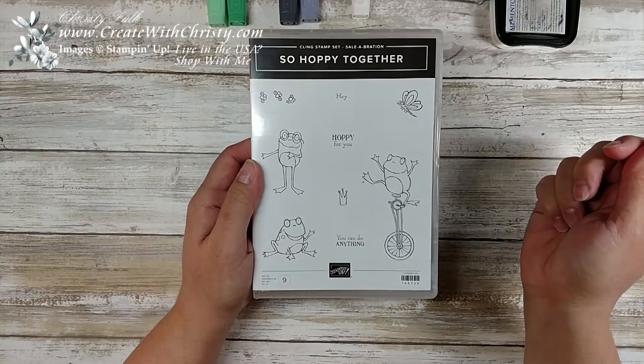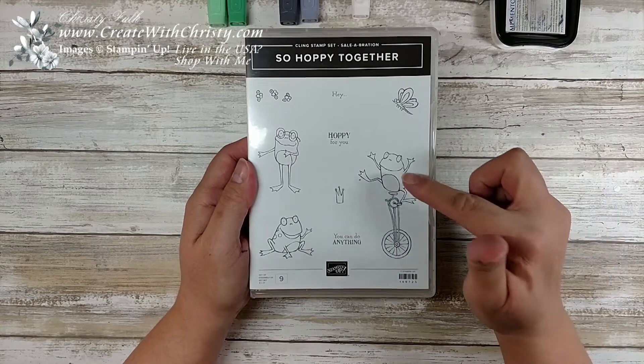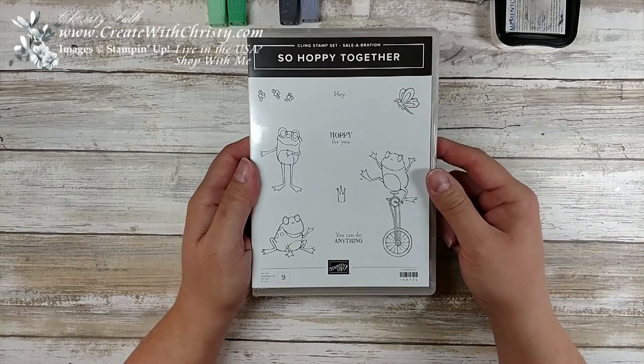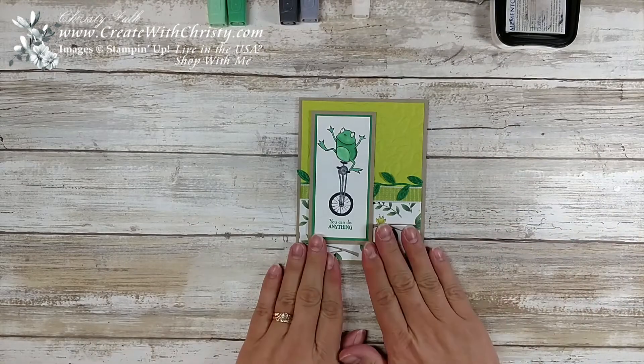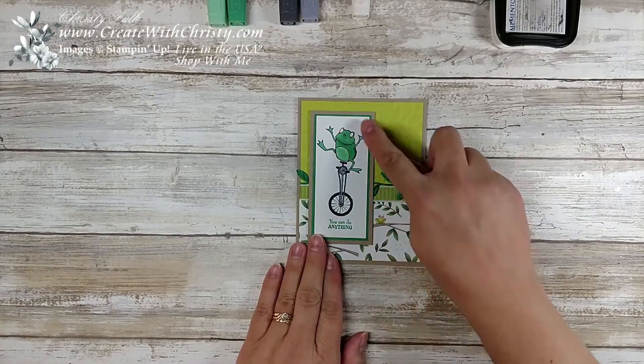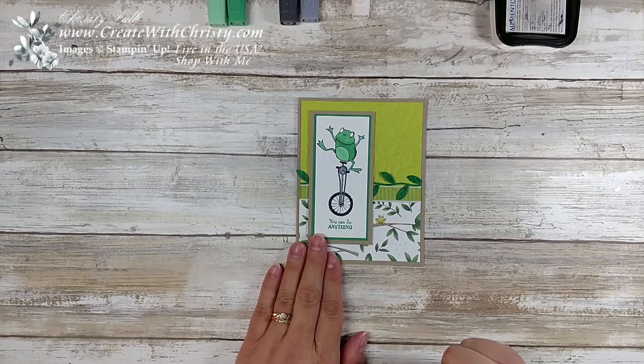Isn't this just adorable? I just love the stamps — it is so cute. Those eyeballs on those frogs are just gorgeous. We'll go ahead and get started. It's a pretty simple card and we're going to be using Stampin' Blends. I've been using my blends a lot here lately.